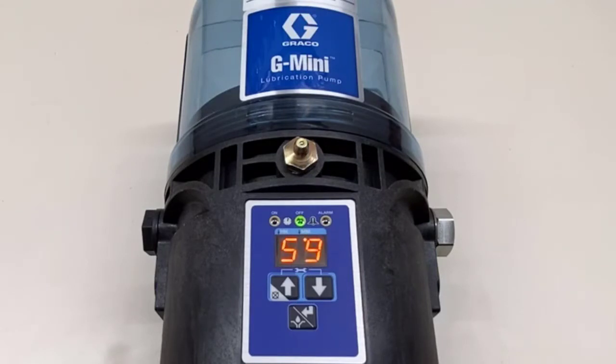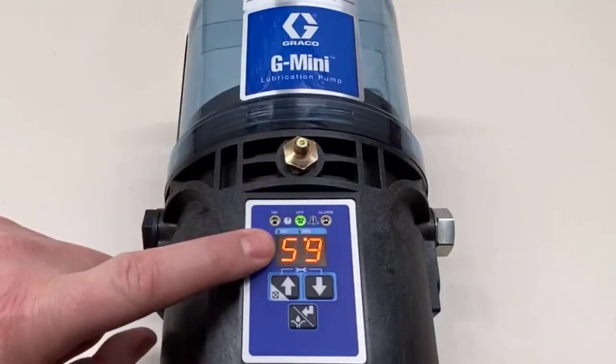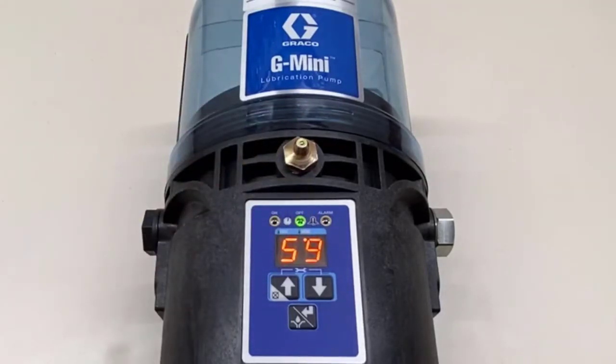There — it's counting down from 59 minutes. You can see the dot has moved over and it's now counting down from 59. So it will just give you the hour count on the display at first, but when it's in its final hour you'll see the countdown in minutes. Let's program this now.